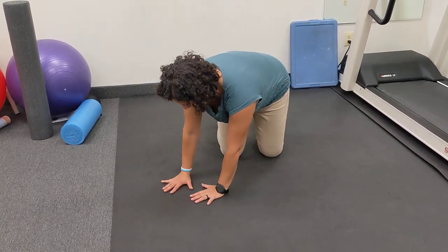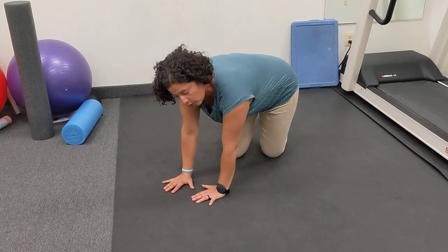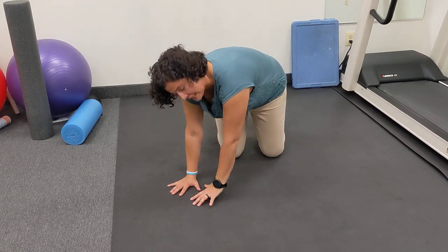You're going to walk your hands over, and really don't let your pelvis rock over — keep it square. Walk your hands over and engage the obliques.